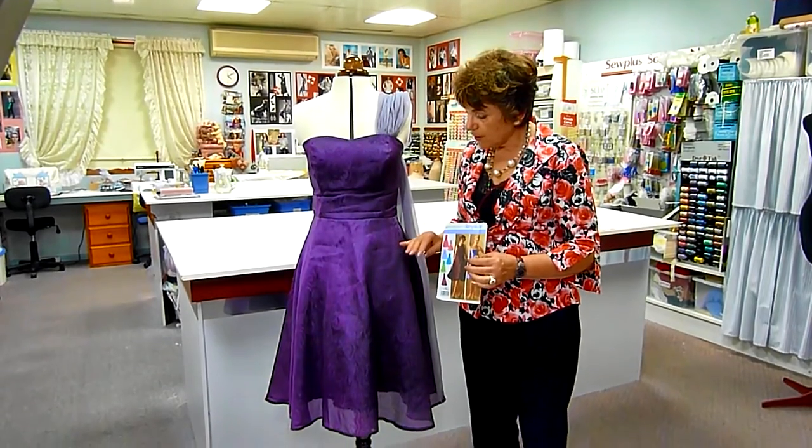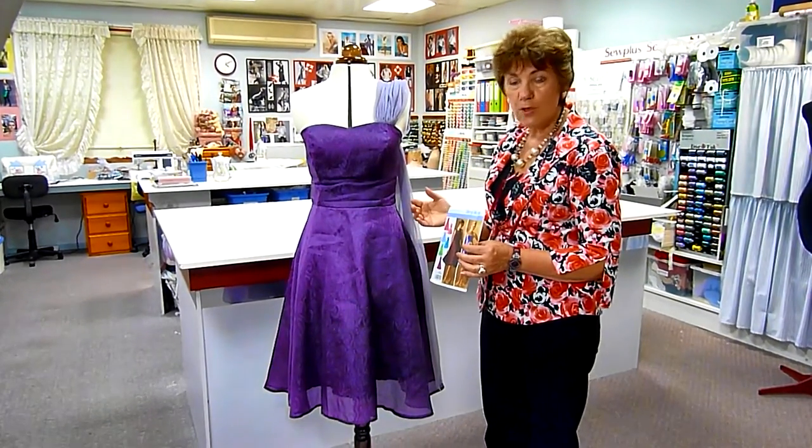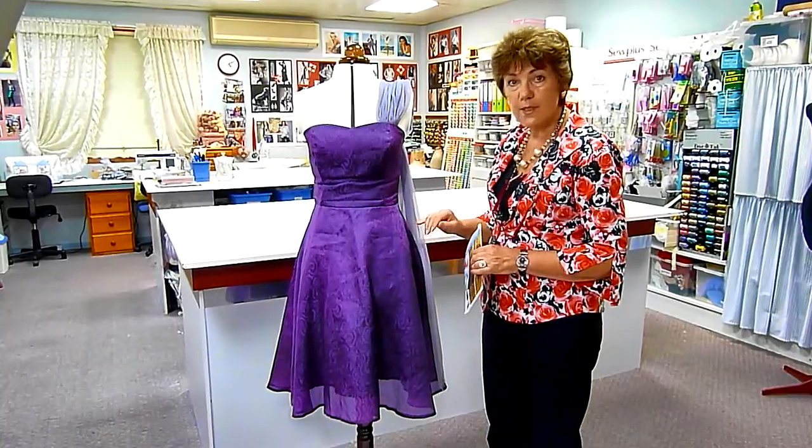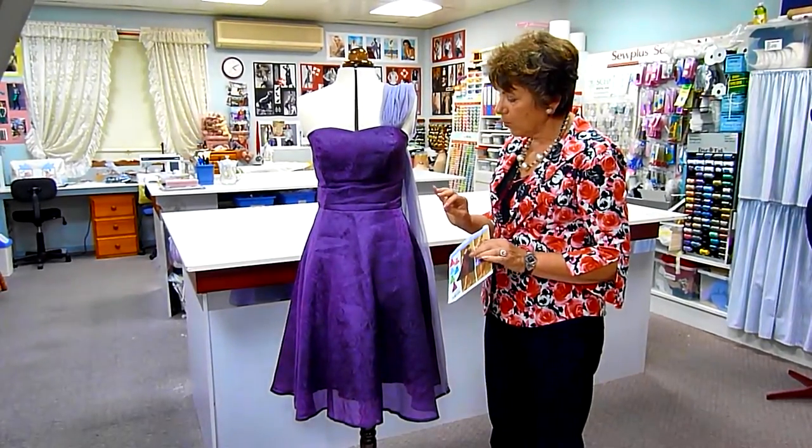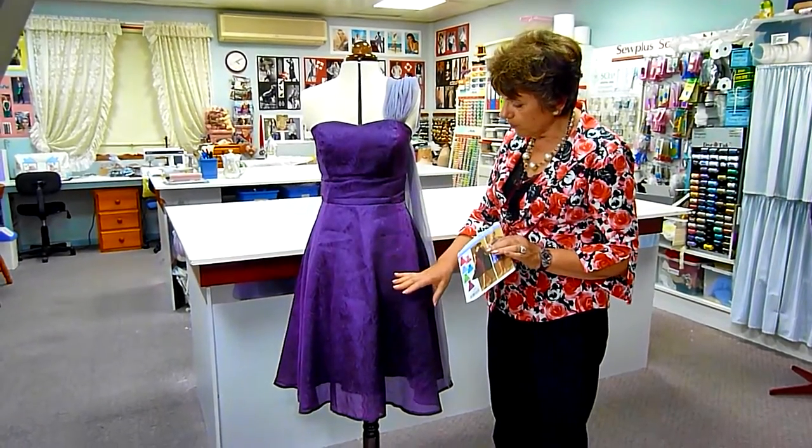What Emily had chosen here is a lovely plum aubergine fabric with a self design, which is a silk organza. The fabric itself once again speaks for the beauty of the fall of the fabric.